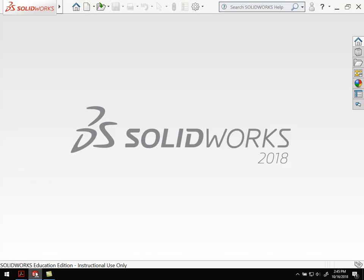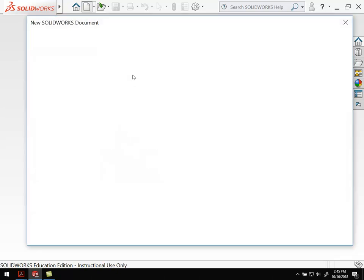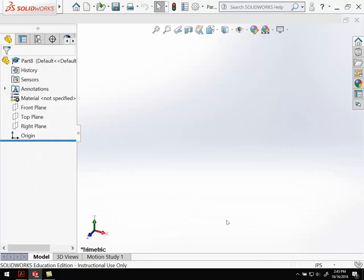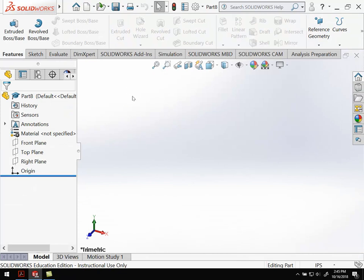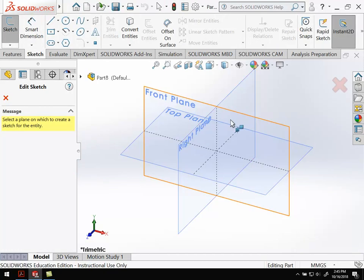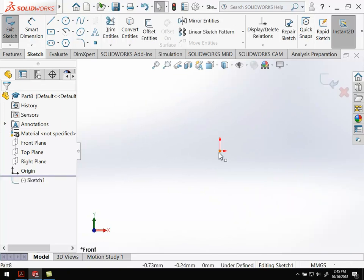Let's go over to SolidWorks and do a new part — go ahead and hit OK. As usual, we want to change to millimeters, grams, seconds up front. We're going to go in, create a sketch, and I'm going to work in the front plane.